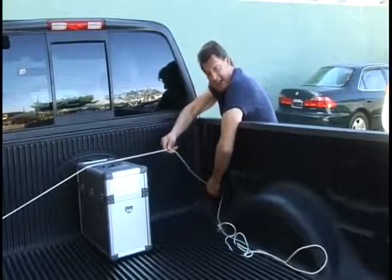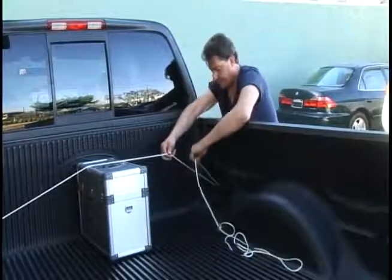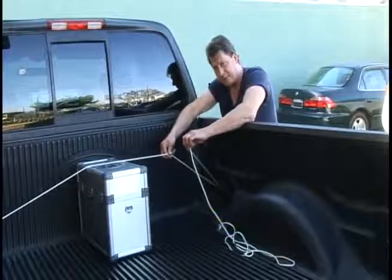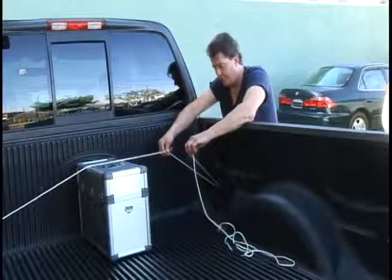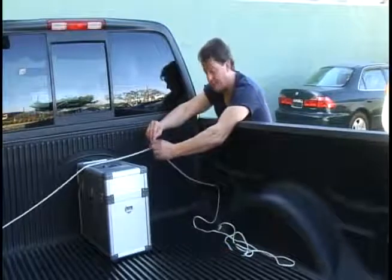First, you grab your rope, and I have a cleat here, so I'm just going to go around the cleat, pull it tight. Now, don't worry about getting it too tight yet. I just want to make sure I have a pick point. Now, what you do with your rope here is you spin it three times.